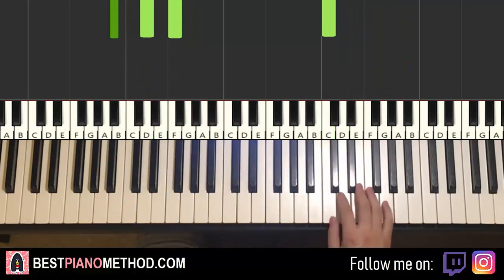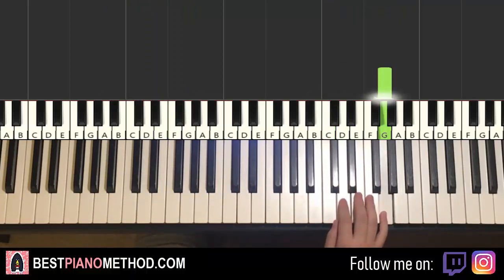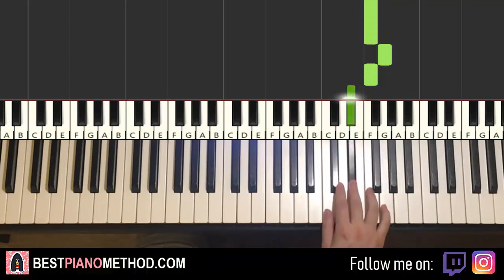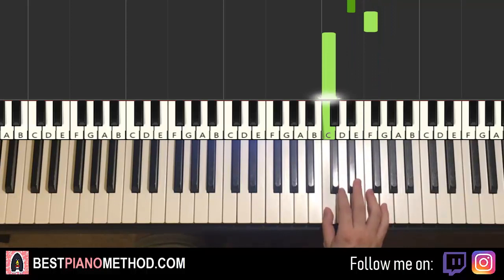Moving on to the fourth and last part. Right hand continues back up to G, and then G, F, G, F, G, E flat, F, G, F, E flat, F, C. And that's it for the right hand for the fourth part.